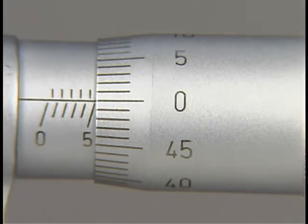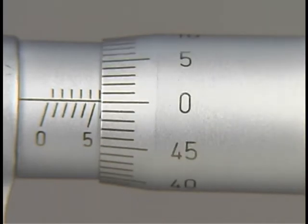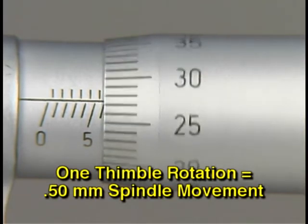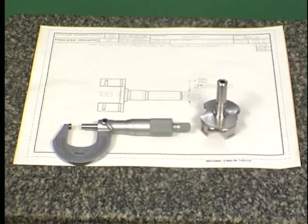On metric micrometers, one thimble revolution also moves one full graduation mark. Since each graduation on the sleeve of a metric micrometer represents one half millimeter, each full thimble rotation moves the spindle one half millimeter or 50 hundredths.